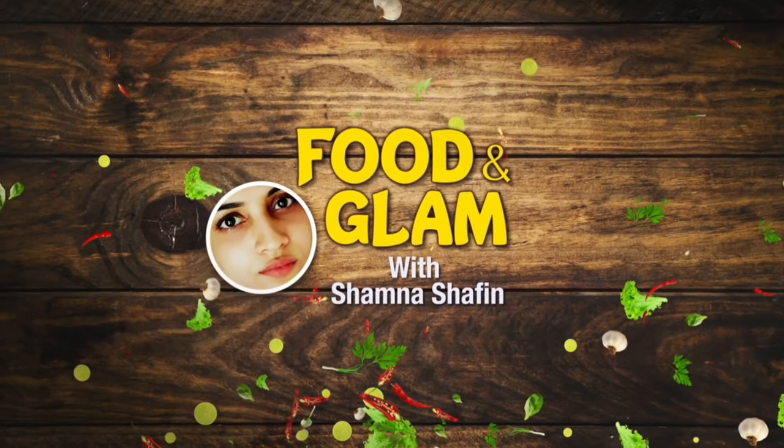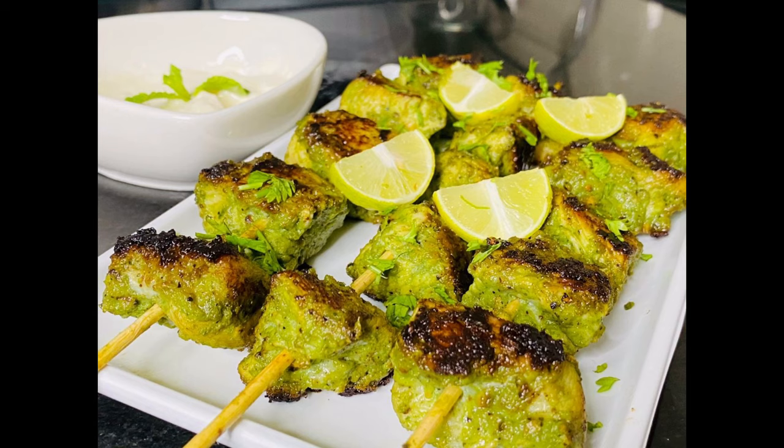Hello, welcome back to my channel. This is a green chicken kebab. It is a very good dish.